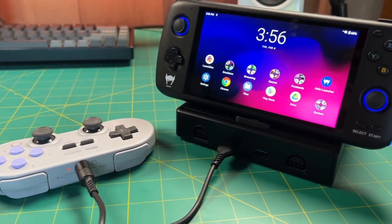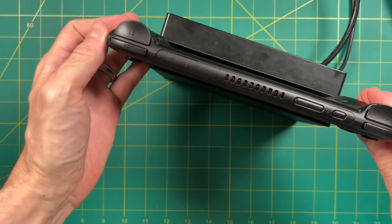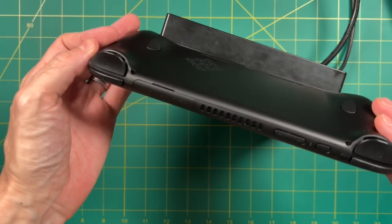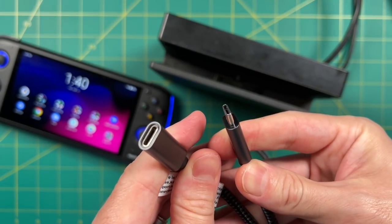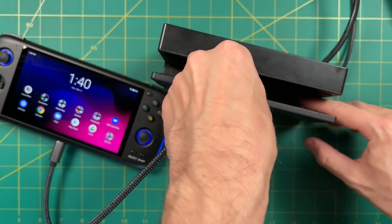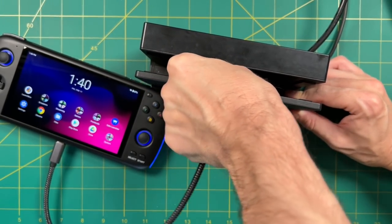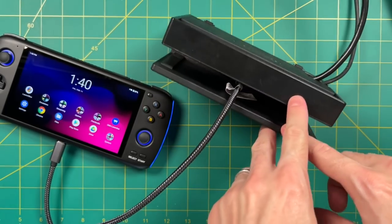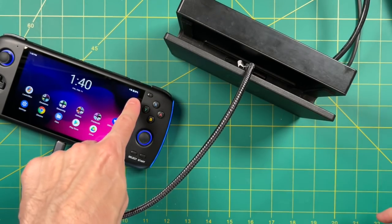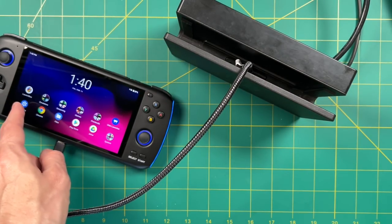The Odin does not fit inside a Nintendo Switch dock because of the grips along each side, and the OLED Switch dock won't work either. I tried using a USB-C extension cable plugged into the Nintendo Switch dock with the Odin — it does charge the device, but I was not able to get any video out at all. I wasn't really expecting it, and I'm not sure what the use case would be anyway.